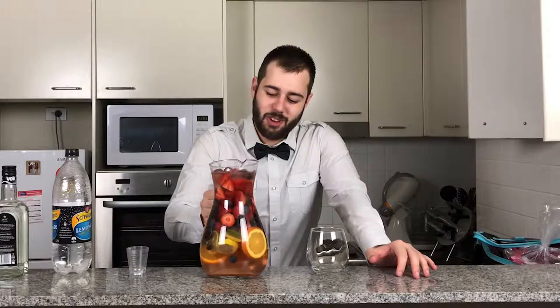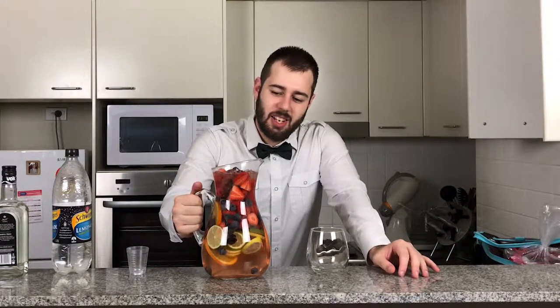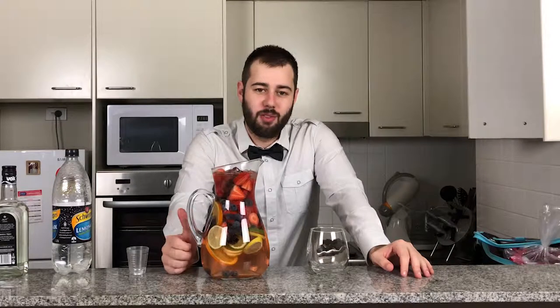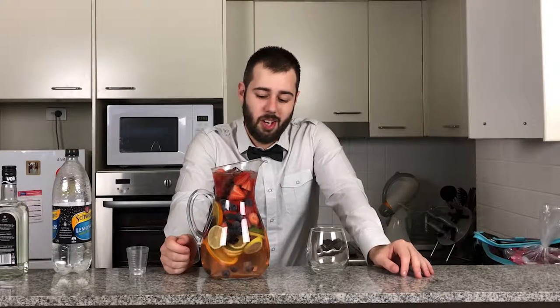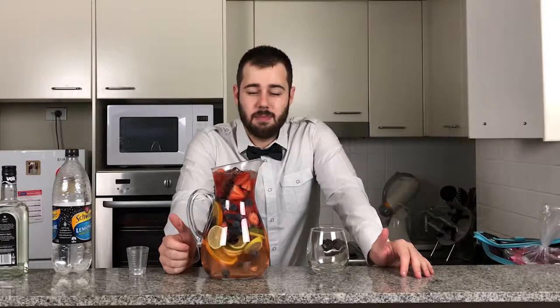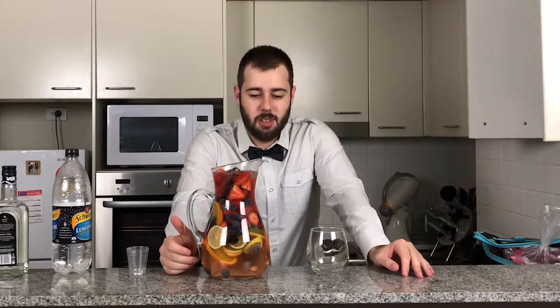A nice little refreshing drink, always good to have on a hot day. The beauty of a sangria is you can add whatever fruit you've got really — whether it be stone fruit, citrus, or berries. Basically any sort of fruit works wonders in a sangria. And like I said earlier, you can use any kind of wine, whether it be a white, a red, a rosé, or sparkling. It's up to yourselves — I'm just doing it with a rosé in this episode.